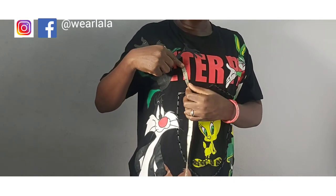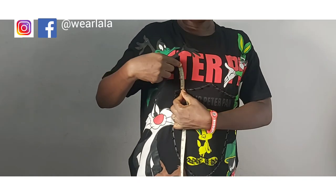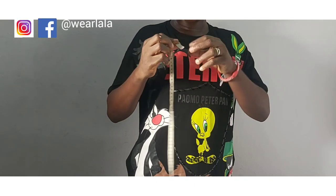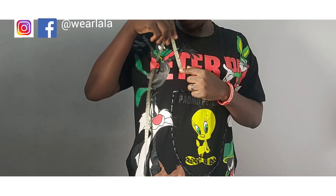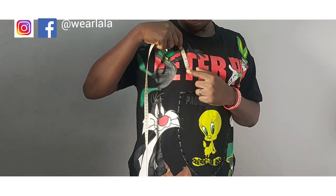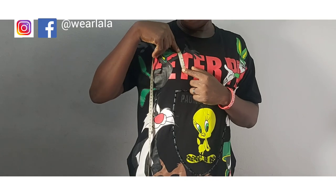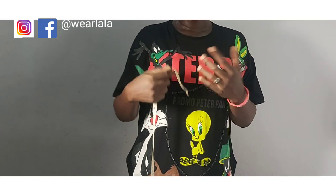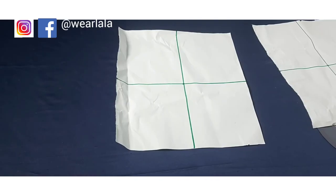Next, measure your bust radius — that is from your bust point to your under-bust. If you're not wearing a firm bra this might affect the measurement or the final outcome, so make sure you're wearing a very good bra. Then from the bust point upwards — I'll be doing three inches up. The bust point downwards will be 3.5 inches.